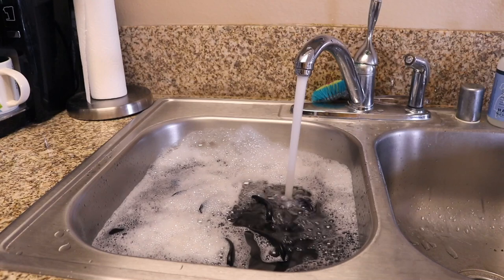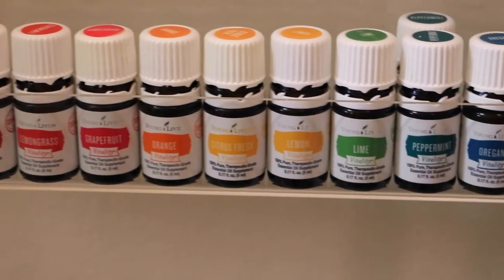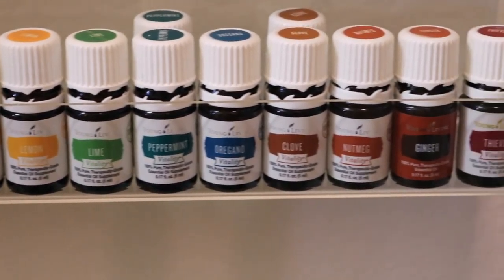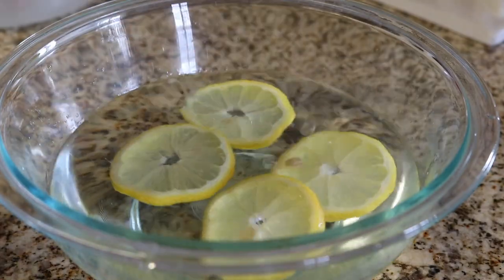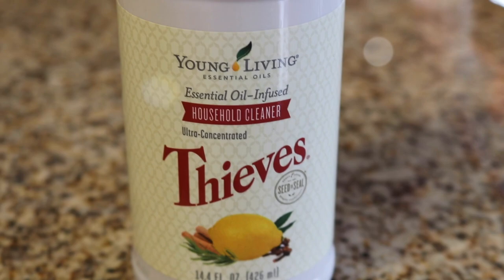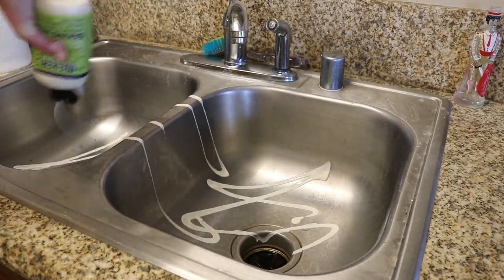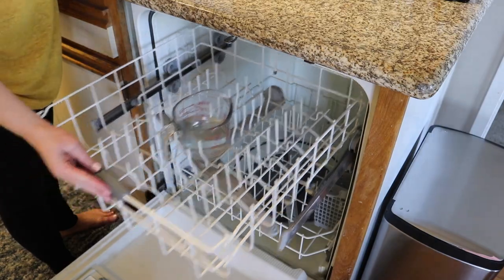Hey guys, welcome back to my channel. Today's video is going to be deep cleaning the kitchen. This was originally part of my spring cleaning series, but it's no longer spring, it's summer. So we've changed the name to just deep cleaning the kitchen, but basically showing you all the DIY things I do, what I really do to get down nitty gritty and clean the kitchen. So let's go ahead and get started.